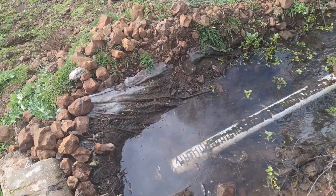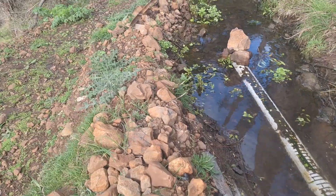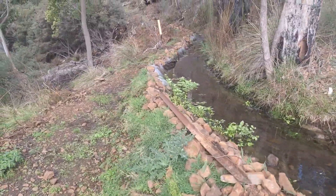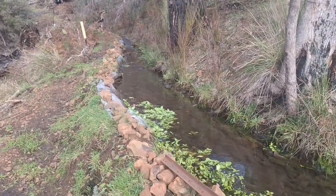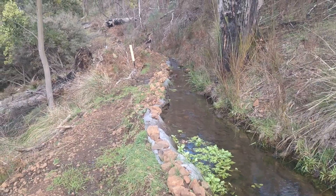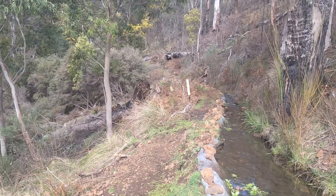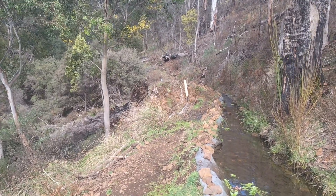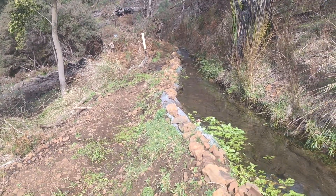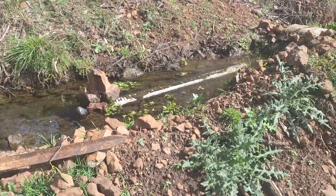This is an old water race, spring-fed, coming out of the ground up near where that old tree is with the black burnt-out area on it. The old-timers put this water race here back in the early 19th century.